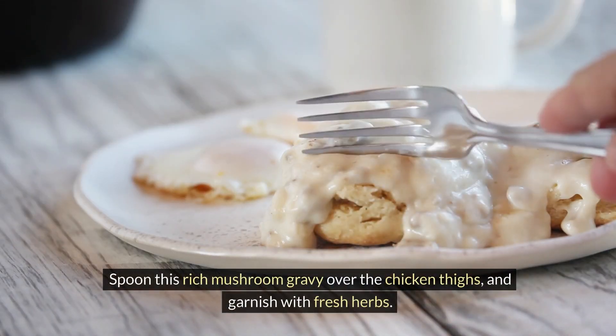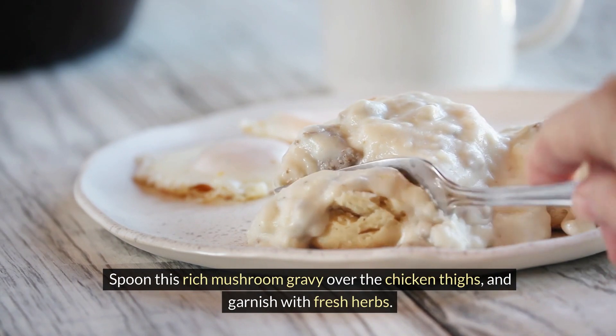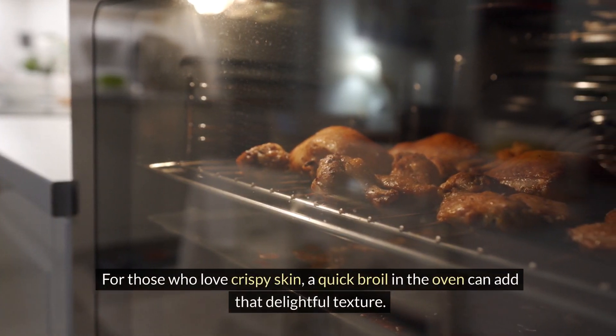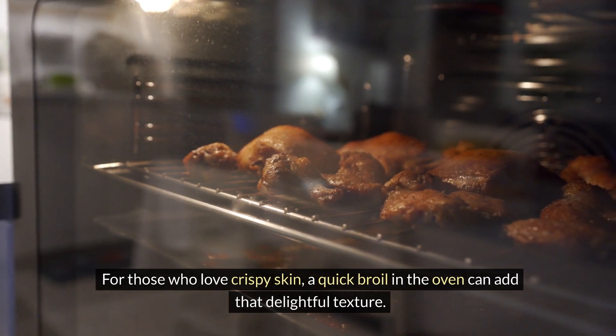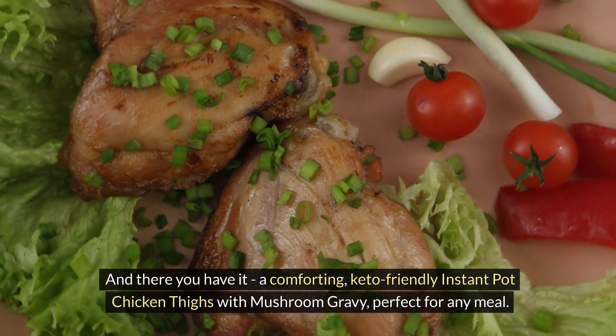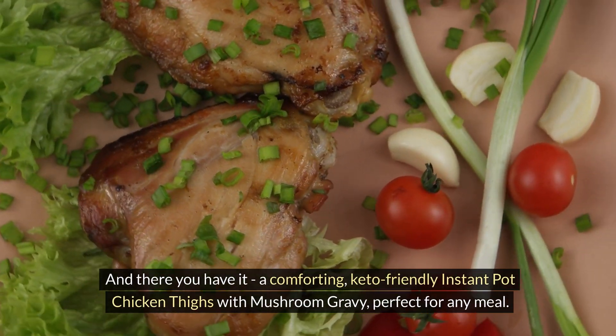Spoon this rich mushroom gravy over the chicken thighs and garnish with fresh herbs. For those who love crispy skin, a quick broil in the oven can add that delightful texture. And there you have it — a comforting, keto-friendly Instant Pot chicken thighs with mushroom gravy, perfect for any meal.